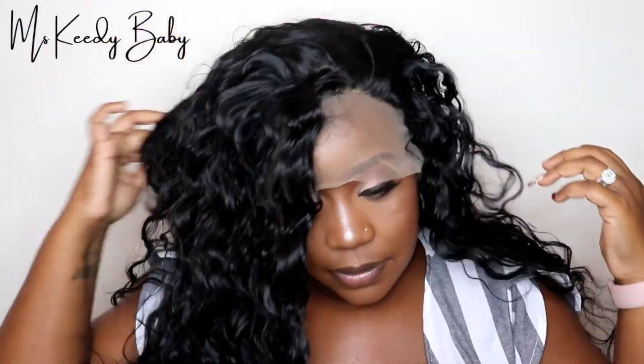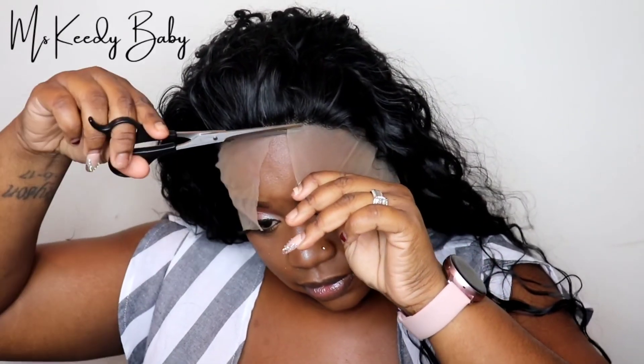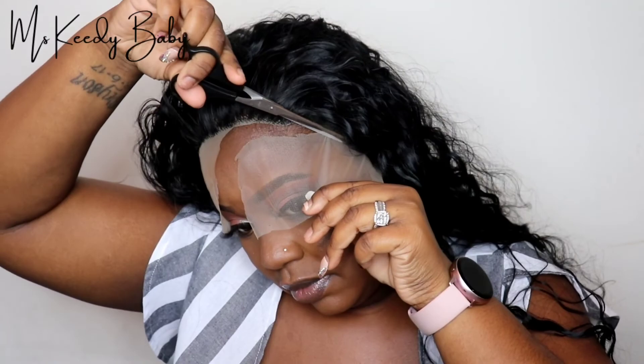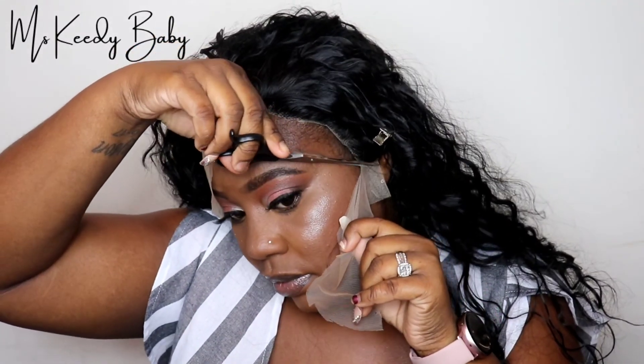I'm going to get ready to install it. I'm just going to put it on and fit it to my hairline, and then I'm pretty much going to come back and cut the lace off the wig. Continue to watch me style and cut this lace off the wig.